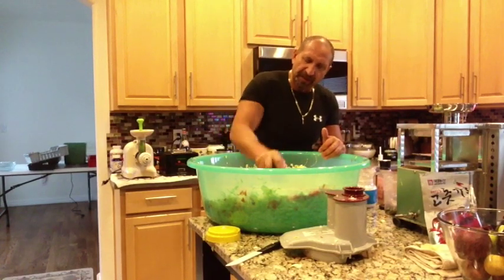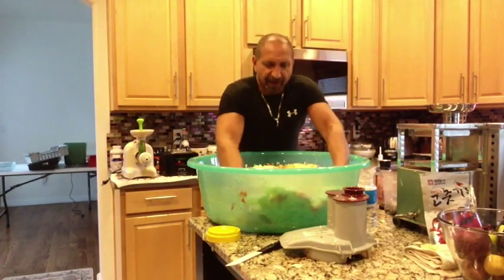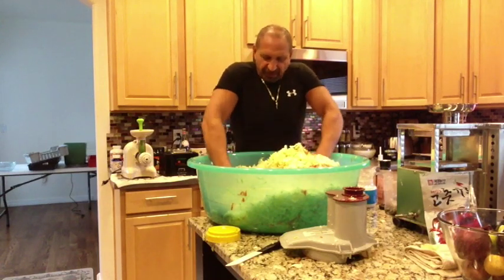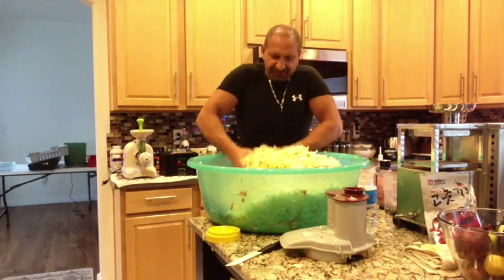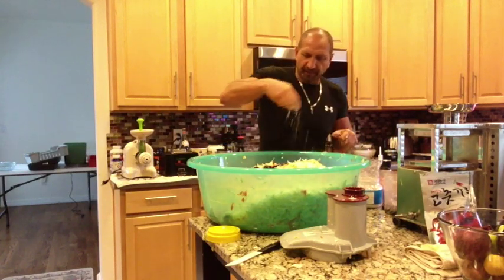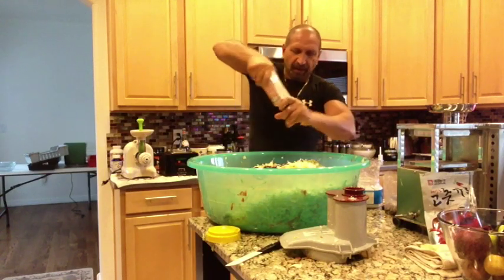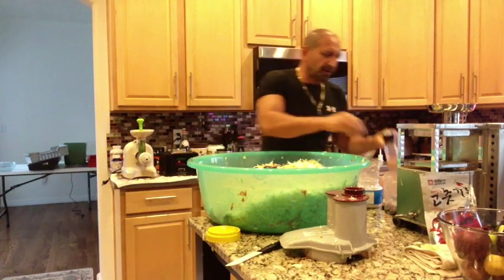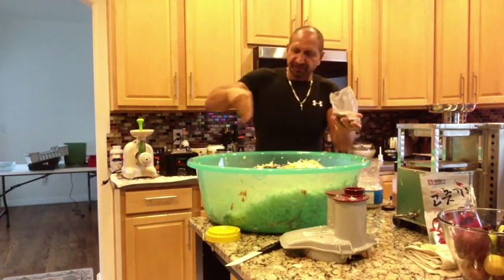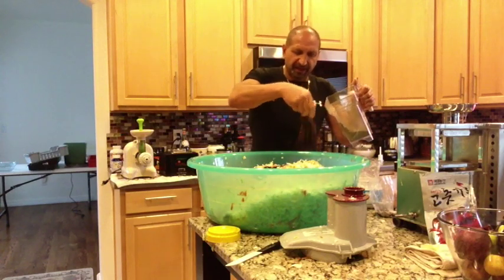You just mix it around, move it around — you can see how it's getting juicy with some juice already on the bottom. Along the way I'm also adding caraway seeds as I mix and turn it around, so we get good coverage. Then the juniper berries — I put them in the Blendtec and chopped them up. This is the first time I've done this and it's quite aromatic.